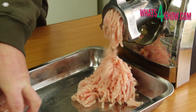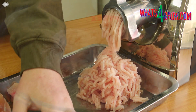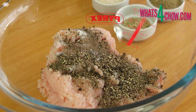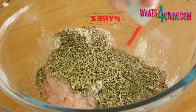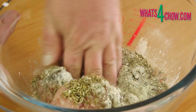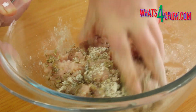Run the partially frozen chicken through your mincer using a 4mm plate. Transfer the ground chicken to a large mixing bowl and add all of the dry ingredients. Mix this thoroughly by hand for about 5 minutes until everything is well combined and the mixture is a uniform colour throughout.